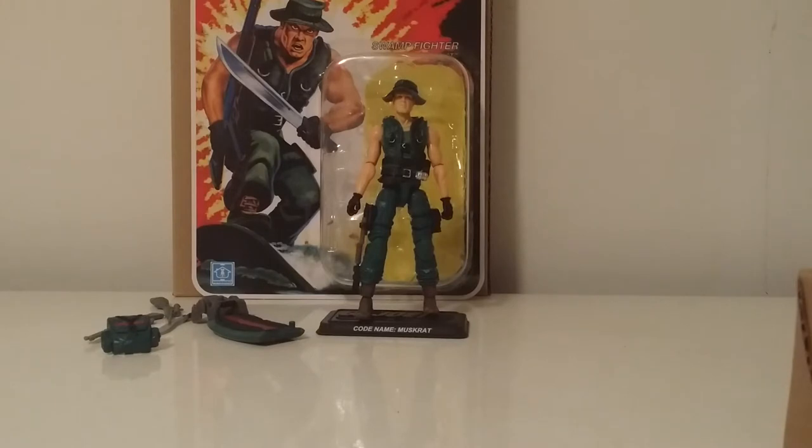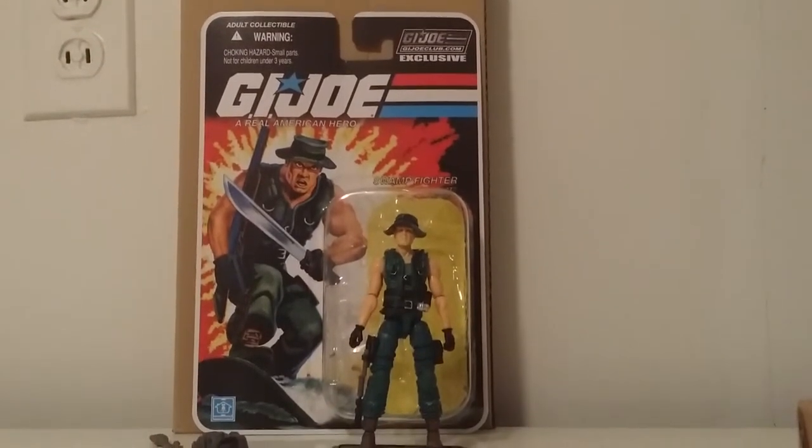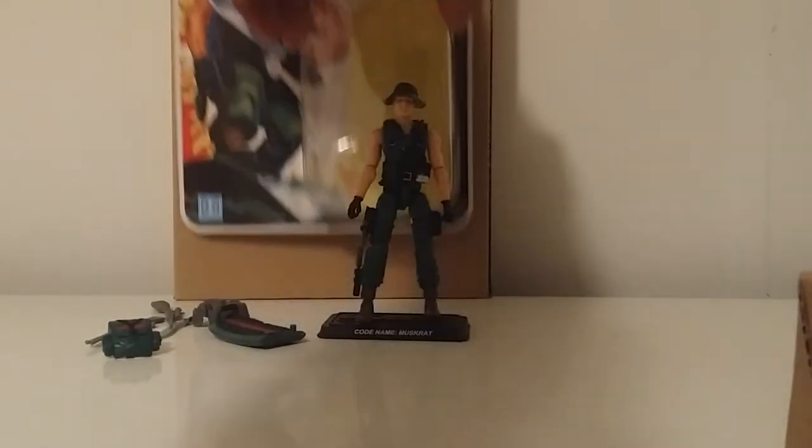We had a version of Muskrat come in the 2013 Night Force convention set, and this is basically a repaint in his original colorway. We're going to do a little comparison from the Night Force version to the original colorway version, and I'll let you guys know which version I like best. Here's Muskrat with his original card art — GI Joe Club exclusive. Let's get a look at the back of this card.